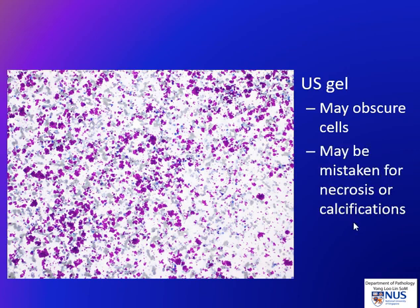Here is one example of an artifact — this is ultrasound gel. This is a problem because it may obscure the cells if it's very thick, and also may potentially be mistaken for necrosis, calcifications, or sometimes even thick colloid. It is important to be able to recognize this as an artifact. To avoid this, wipe off excess ultrasound gel from the skin before the needle penetrates the skin.